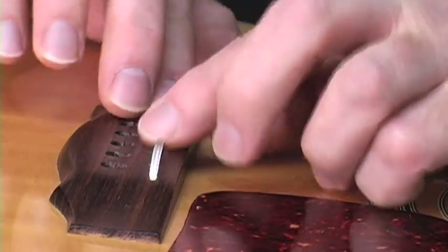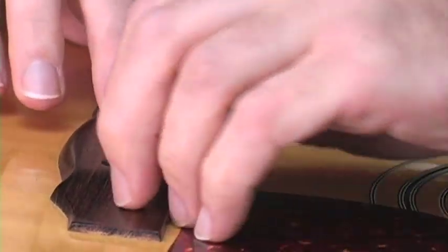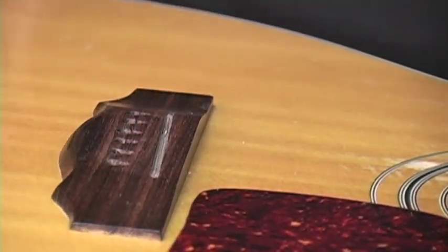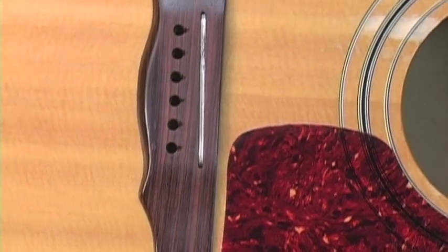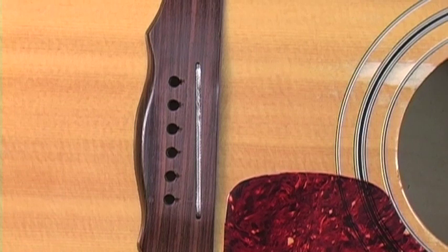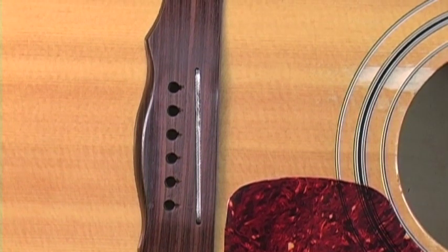We're going to put the transducer back into the slot. You need to remember that when you put the saddle back in, you have to shave the saddle down on a belt sander by the same thickness as the transducer, or else you'll be raising the action. So don't forget to lower that saddle slightly.